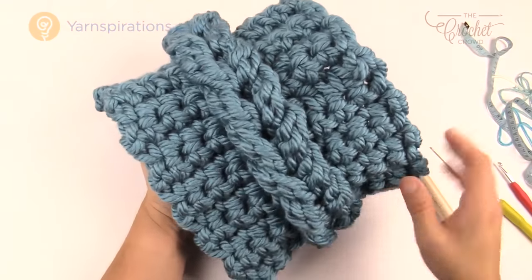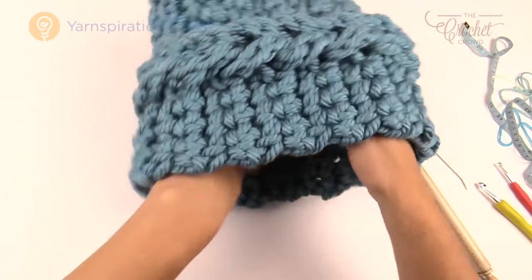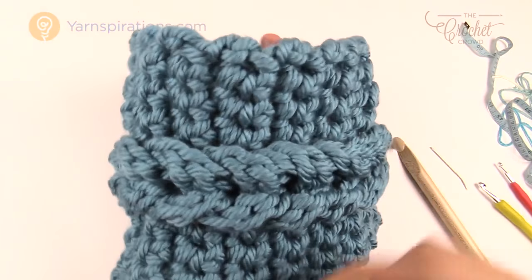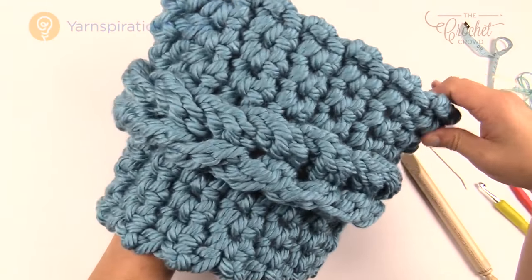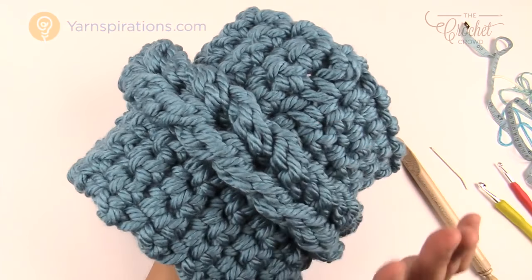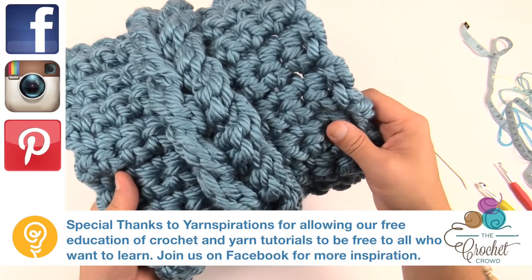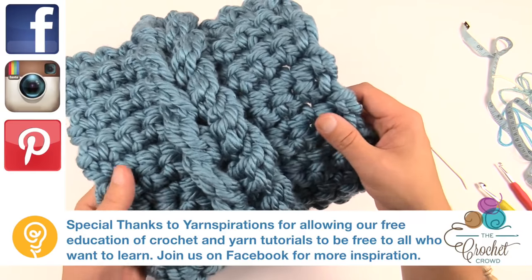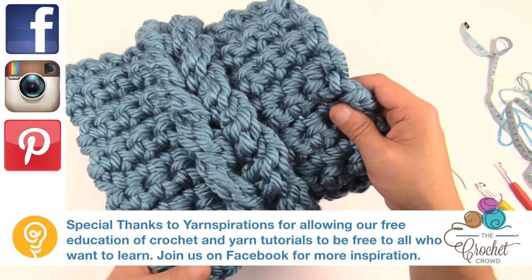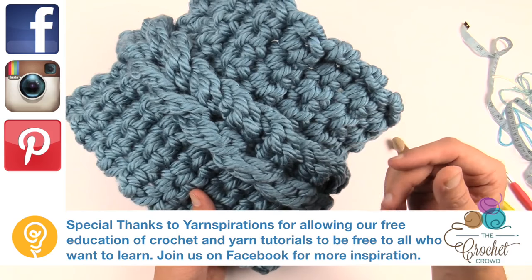That's it for today. Here is my faux cable — everything has been secured and I'm really quite happy with it. It's a really nice thick and bulky and it's definitely gonna keep you warm this winter. I just think it has a really unique look to it. I totally missed it when I was looking through the patterns on yarnspirations.com — I would have been sorry if I would have missed this one. Until next time I'm Mikey on behalf of The Crochet Crowd as well as yarnspirations.com. Have a super day and we'll see you again real soon. Bye bye.